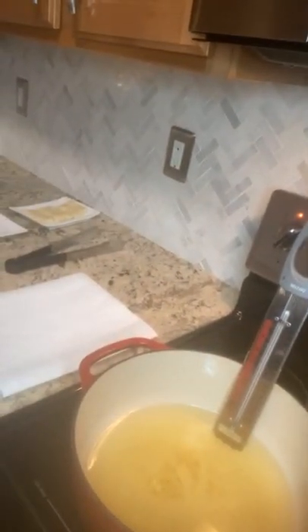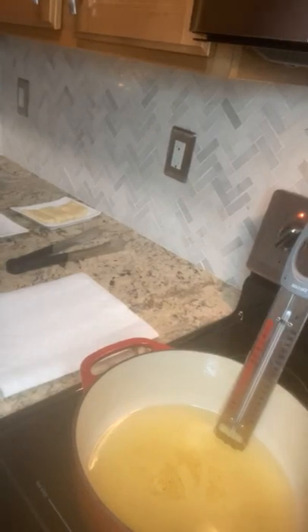Let's get started. Today I'm using an enamel cast iron pot. Enamel cast iron is great for frying, as well as any normal cast iron and any heavy-bottomed stainless steel pot — also ideal for frying.